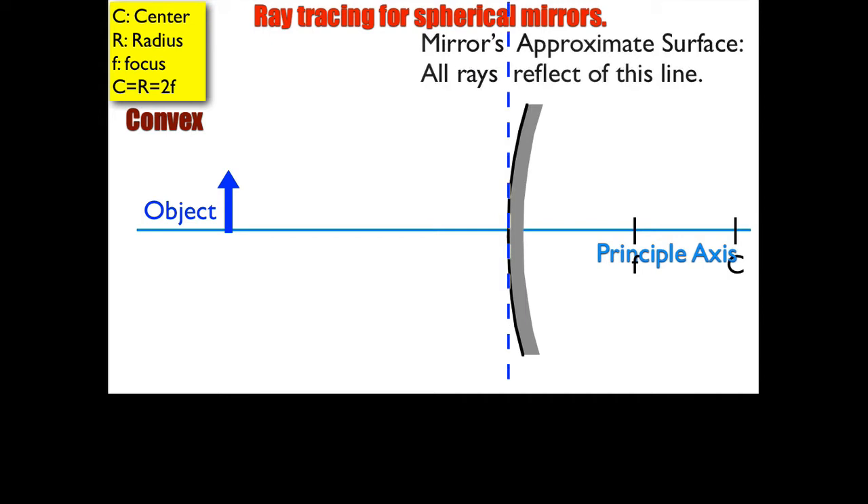For this approximation, we're going to use this vertical dotted line to approximate the light surface. Whenever any of our rays hits that vertical dotted line, that's going to be the reflection surface for our approximation. The distance between the object and the mirror is still s.